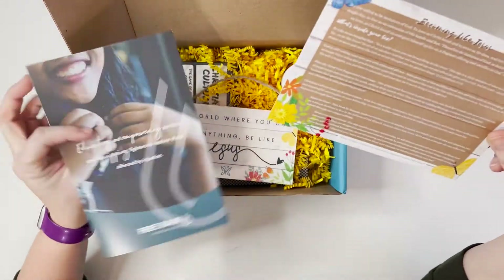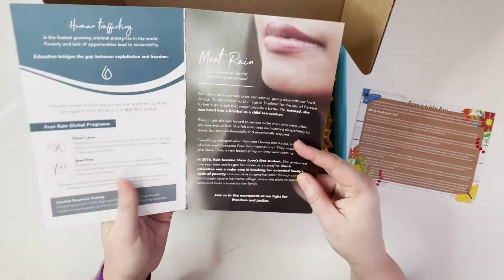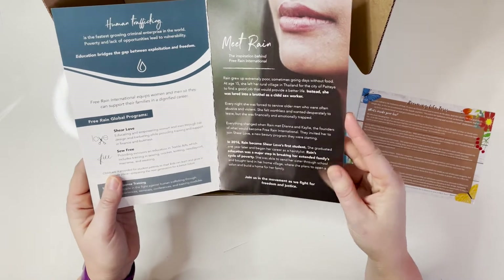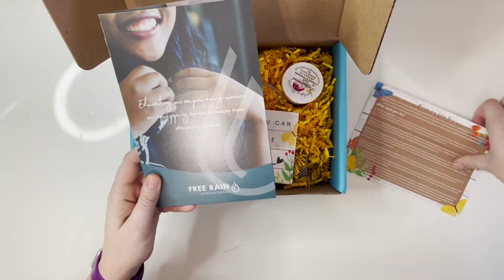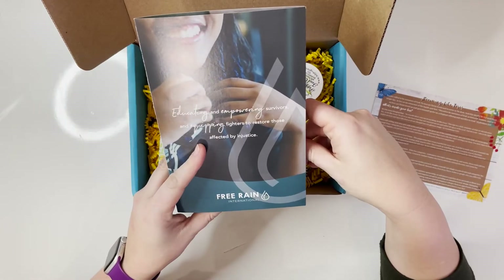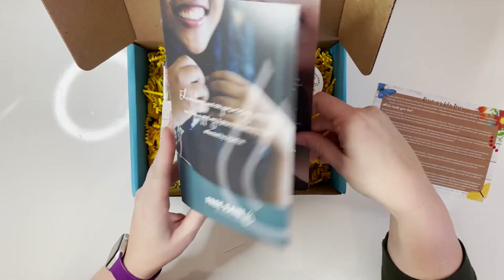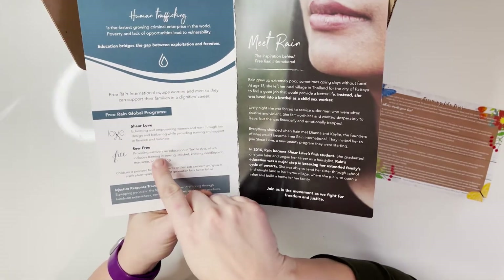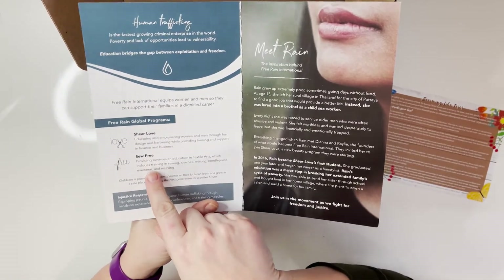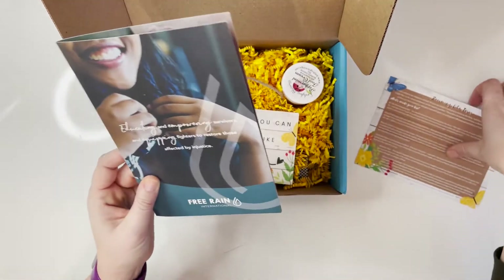Next up is a pamphlet about the charity they are blessing with this box. It looks like it is a group that fights injustice and human trafficking. They have two programs: Sheer Love and So Free — so excited to learn more about those.